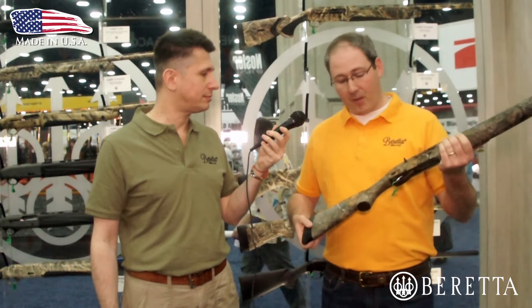What else is special about the A300 line in general? In general, it has a clean, reliable Beretta gas operating system. It's really easy on the shoulder, especially on those super heavy loads that turkey hunters like.